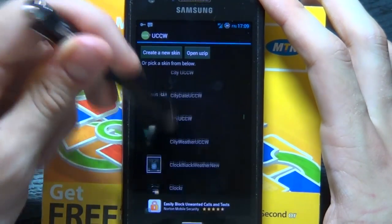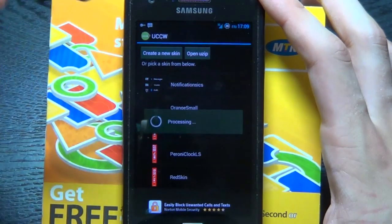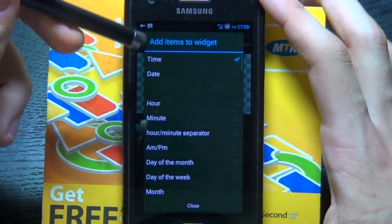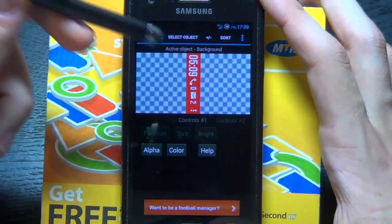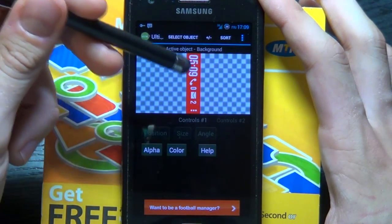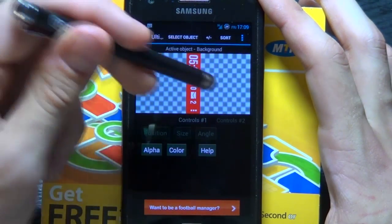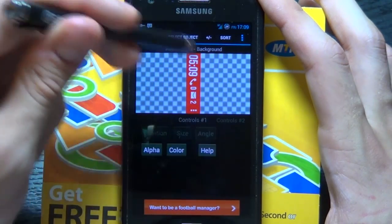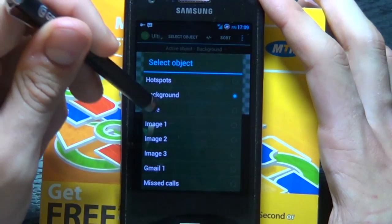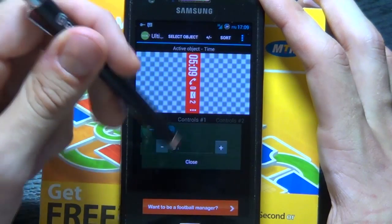You'd go to create new skin, but I'm just going to show you my pre-created one so I can show you how it's been done. Tap there and go into it. Under add new items, I've added my time, missed calls, email, and three icons: my phone, Gmail, and app drawer. I've made all colors white and changed the background to red. If you want to move things around, for time you can go to position and change it. For size and angle, I've made them all 90 degrees.